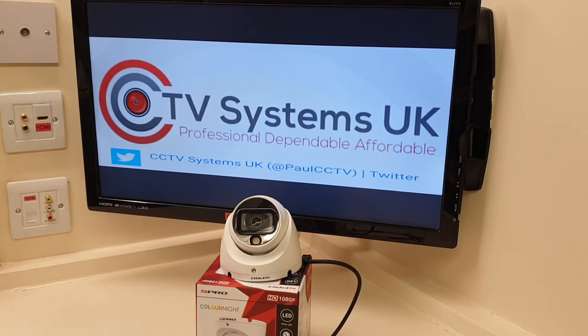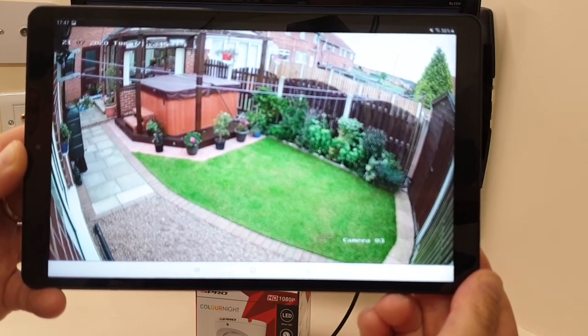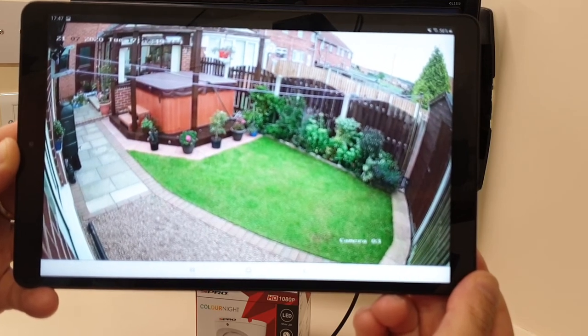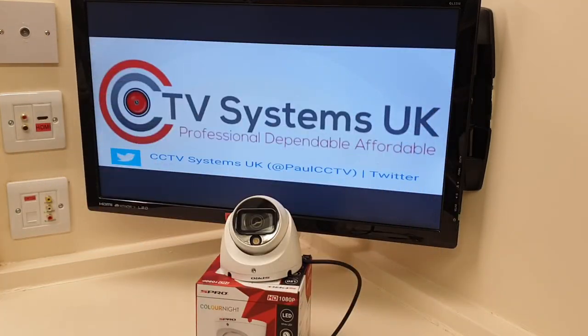I've got one of these cameras installed outside right now, live on the HikVision DVR. I'll bring it up on screen — that is a good picture. I'm sorry the quality won't come through brilliantly because I'm essentially taking a picture of a picture, but it looks excellent. I'll use this Samsung tablet to take some HD snapshots — one during the day and one at night when the white light comes on — and I'll put both pictures up so you can decide for yourself.